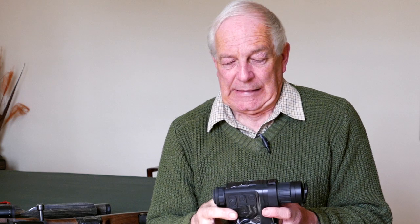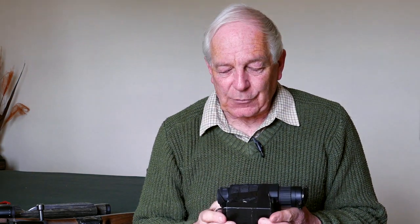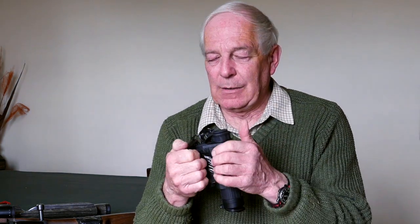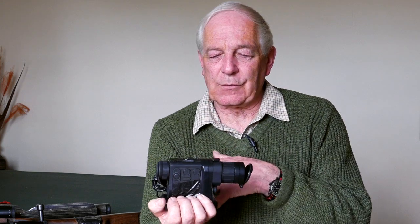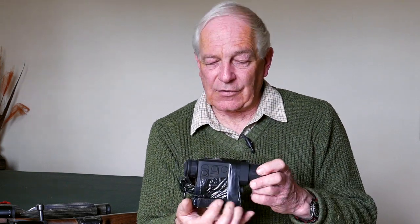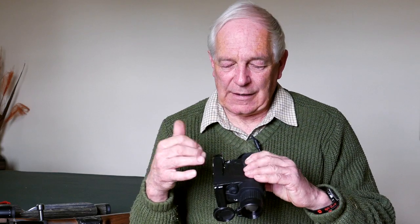Things have progressed even further. Whereas the military have been using thermal imaging for many years at vast expense, we now have little tiny thermal imagers that are handheld. They can now be used to put straight onto the rifle as gun sights, but the biggest use at the moment is as a viewer — showing you the heat from an animal. Lightweight, easy to use, self-contained. This one has an added battery which allows 20 hours of use, with an internal battery that lasts several hours.